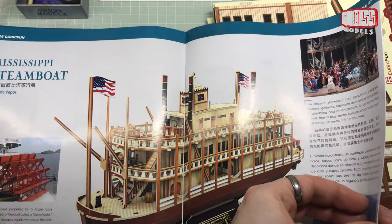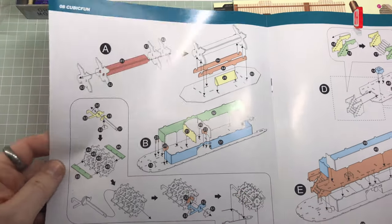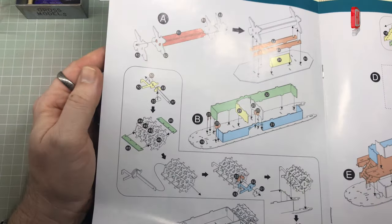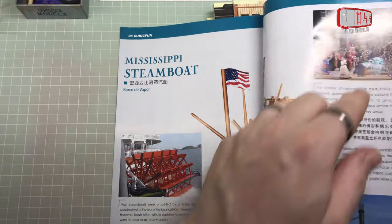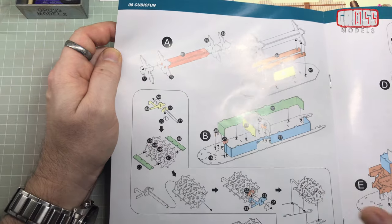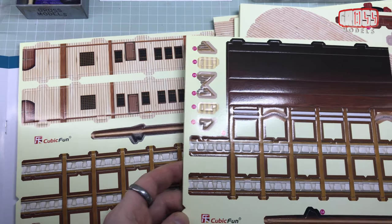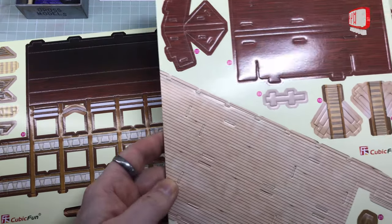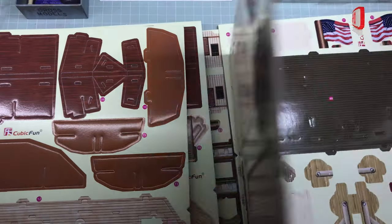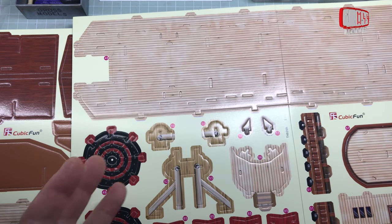The first part of the actual build instructions says not to start there — I've turned over multiple pages. It looks like each stage is done as a letter, and they keep the numbers well away from the letters, which is a clear and easy way of doing it. It looks like we're starting with parts 81, two 82s, and two 83s. So let's have a look and see what we can find, scanning through the numbers.